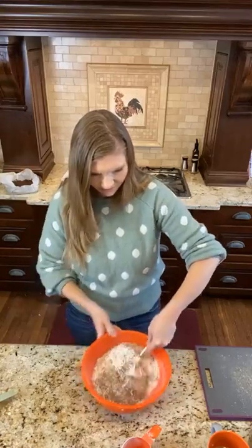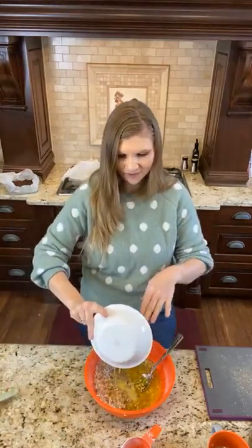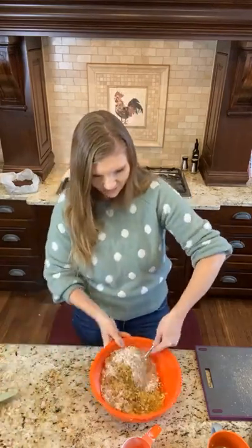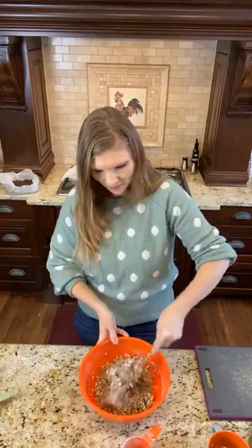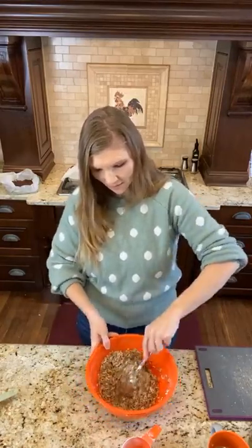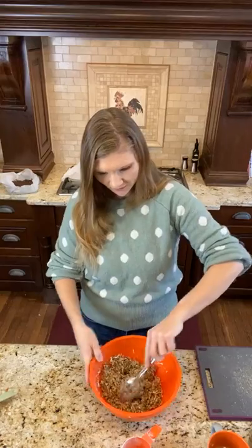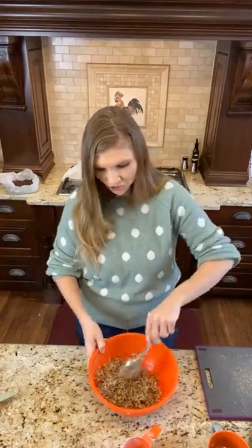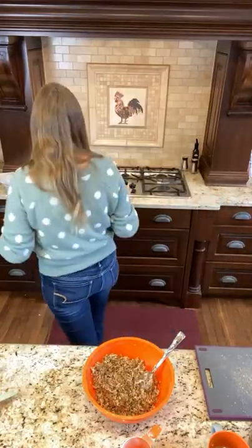I'm just going to mix this a little bit — you can skip this step if you don't want to. Then we're going to add in our butter. I like it melted because it just makes it easier to mix everything together. Okay — that's it, isn't that beautiful? Now I'm going to give you guys some ideas.